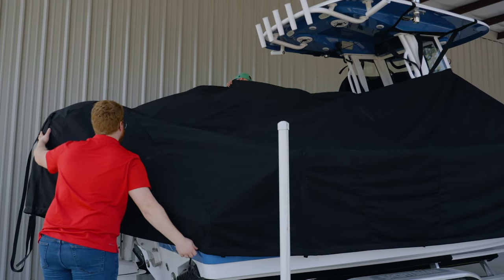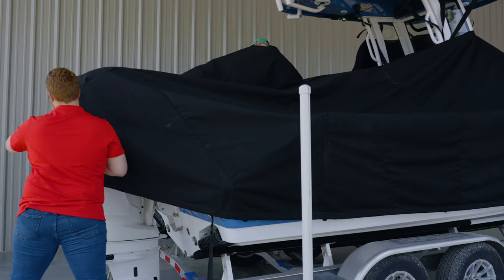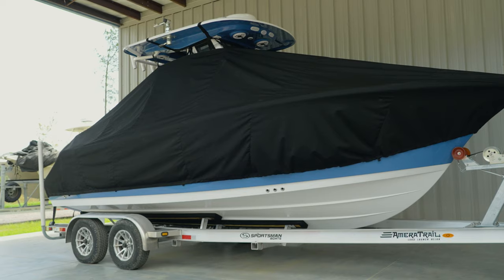Laporte builds several great products that you can use on your boat for different applications and uses. Their most popular product, since heavy adoption of T-tops or hardtops on boats, is their T-top boat cover.